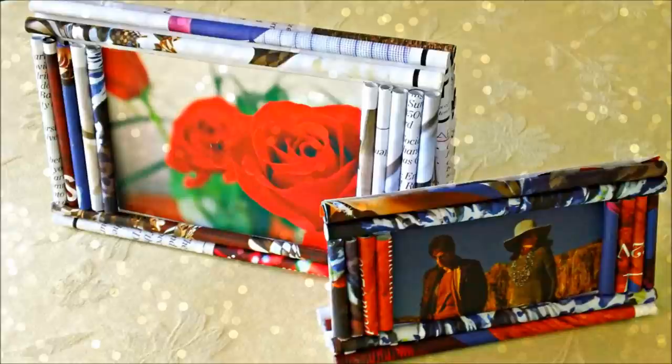Hi everyone! Today I'll show you how to make these paper picture frames. I'm so surprised at their quality — they look and feel like you've spent quite a bit of money on them, when in reality they don't cost anything. I just love working with paper and recycling it into pretty and exciting projects like this one. This video was a request, so I hope you like it and let's get started!